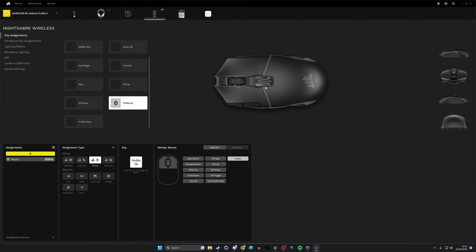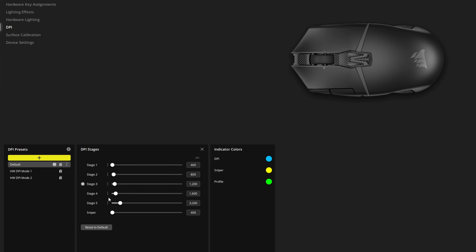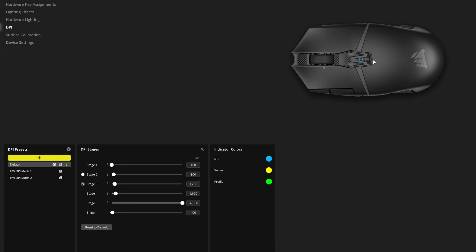For example, I've programmed one of the profile buttons as a sniper button. Under DPI levels you have five stages, going from 100 DPI all the way up to 26,000 if you want. When you press the side buttons it cycles between those stages. There's also a small LED indicator on the mouse so you can see at a glance what DPI level you're currently at. The sniper button sets you into a really low DPI level of your choice when held.